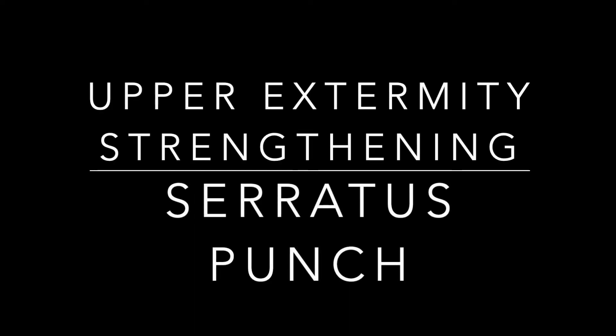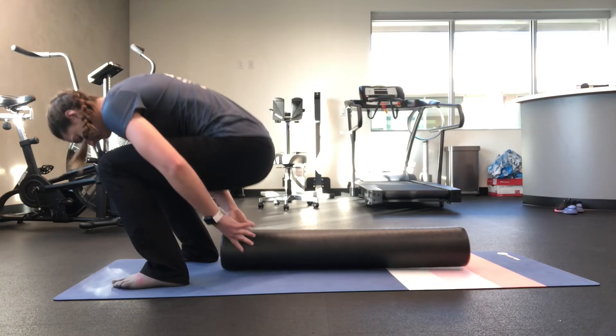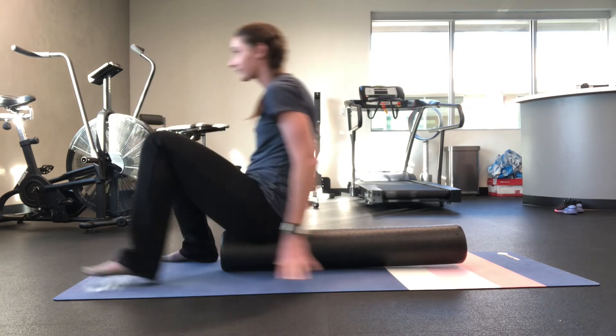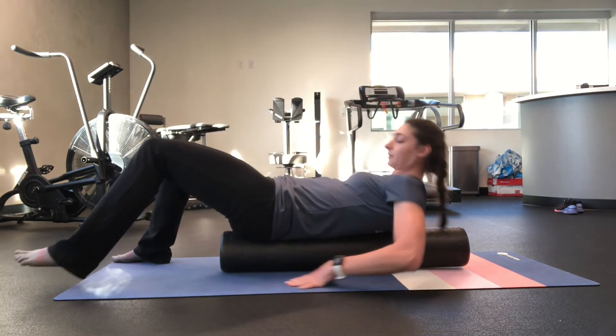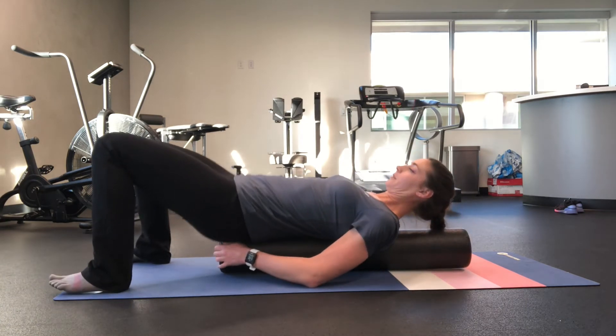Upper Extremity Strengthening: Serratus Punch. This one is done on the foam roller. Lay on your foam roller long ways with your head, back, and hips supported.